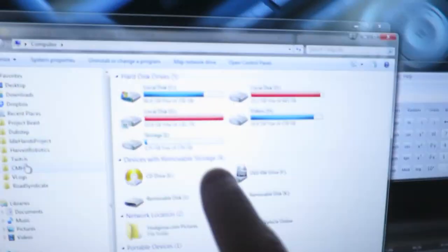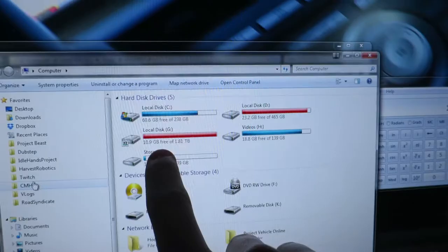I got a two terabyte hard drive pretty much when this channel started, and now it's pretty much full. I've got 10 gigs left — that probably won't cover what I shoot today. And even then I won't be able to edit because there won't be any room for temporary files.